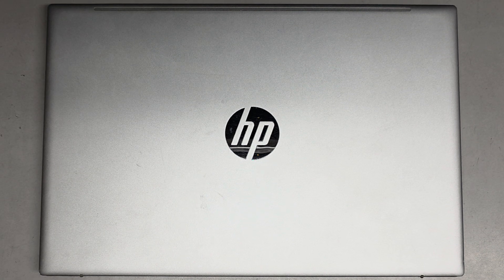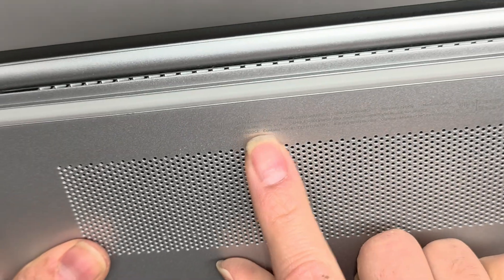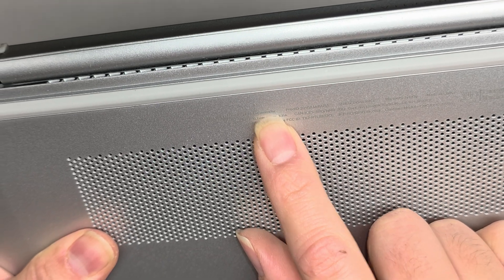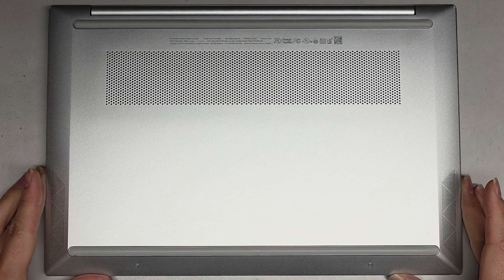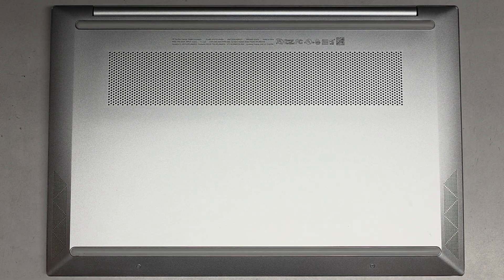I'm going to be showing how to open up and disassemble this HP Pavilion laptop, model 14-DV0097NR. This is just going to be a quick look inside. The SSD was having issues — we're not sure if the SSD is bad or if it's just a data issue, but let's go ahead and take a look inside.